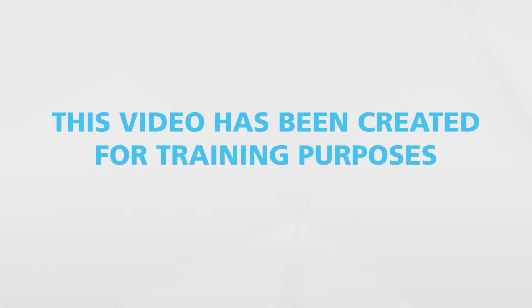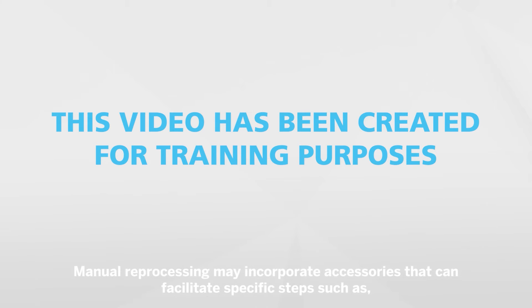This video has been created for training purposes. Manual reprocessing may incorporate accessories that can facilitate specific steps such as leak tests, peristaltic pumps and pressure washers, among other items.